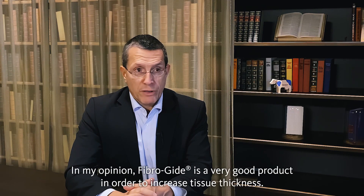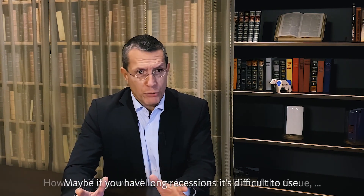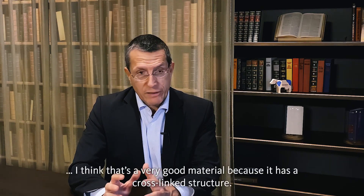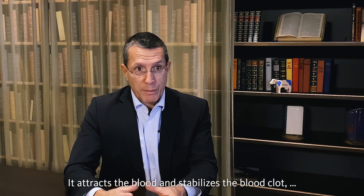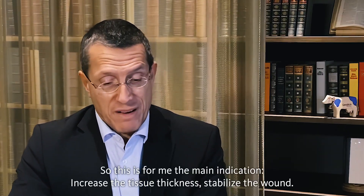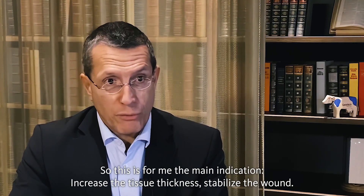In my opinion, Fibroguide is a very good product in order to increase tissue thickness. Maybe if you have long recessions it's difficult to use. However, if you would like to increase the bulk of the tissue, it's a very good material because it has a cross-link structure. It attracts the blood, stabilizes the blood clot, and improves the stability of the entire area. The main indication is to increase the tissue thickness and stabilize the wound. You may even stabilize the papilla if you work around the teeth.